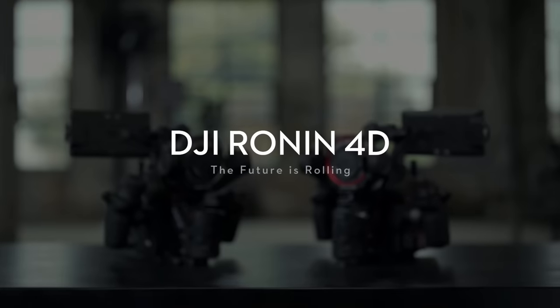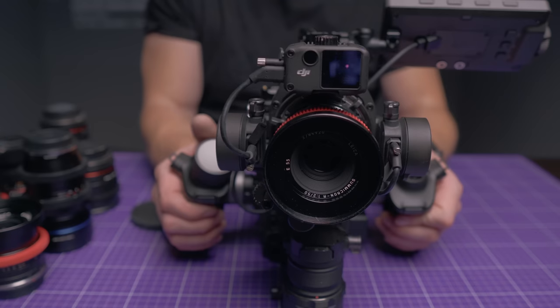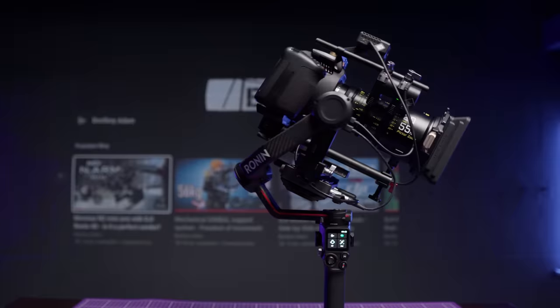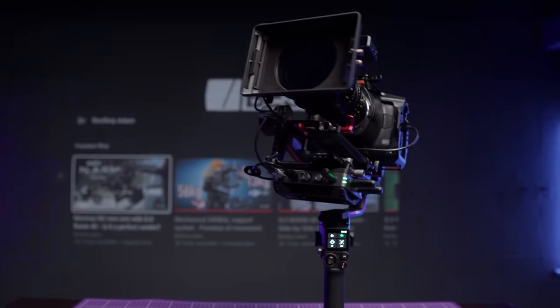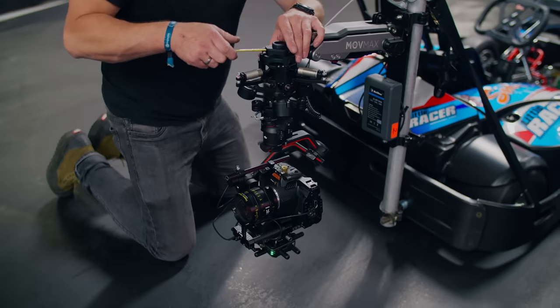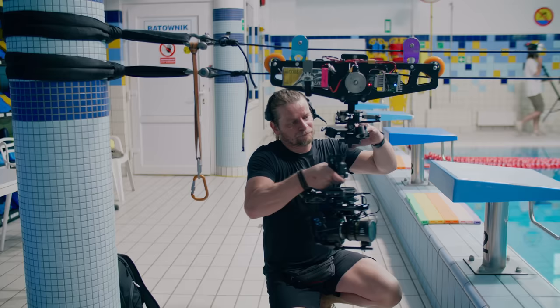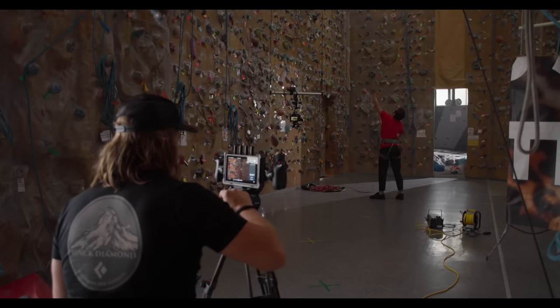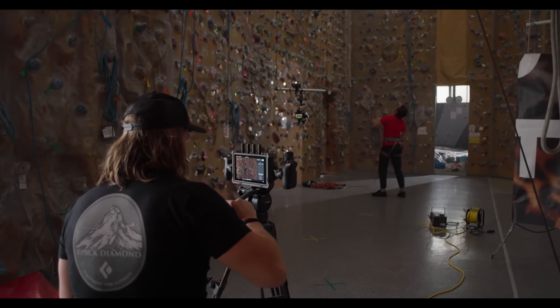Almost two years ago, DJI released the Ronin 4D with LiDAR rangefinder, which turns any manual lens into an autofocus one, and the same new feature a while later also came to the DJI RS3 Pro. Now, like almost every such innovation, this device unlocked many new possibilities, especially for solo shooters. However, there were a few situations in which its performance was limited in some way.